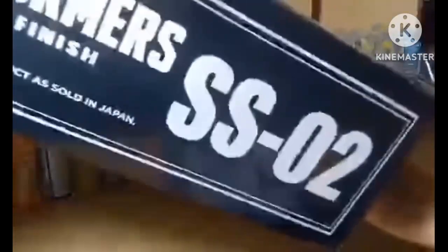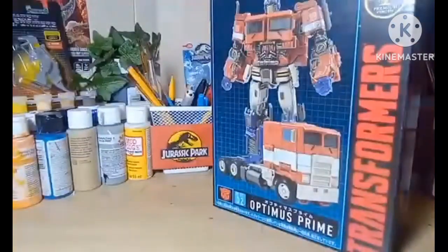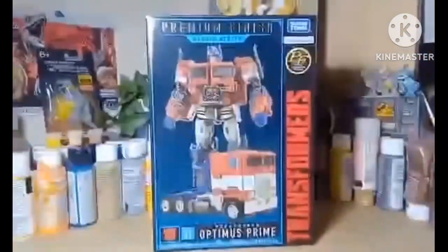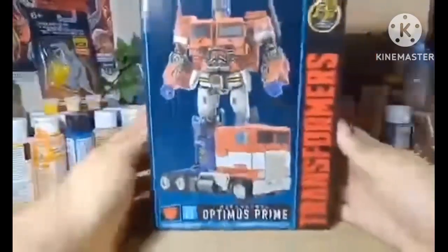Same thing on the top and bottom. No barcode, which I didn't know that. You open it right here like in their Masterpiece line to get the actual box. Right here — just take it out. Here is the actual box where you can see Optimus Prime.